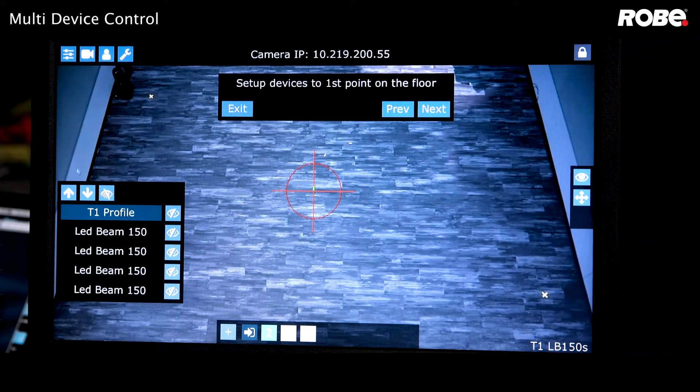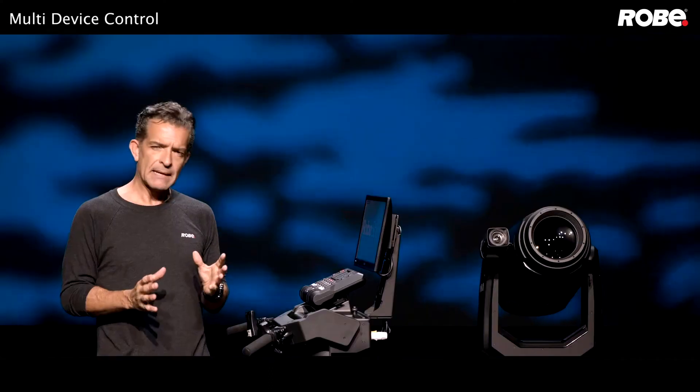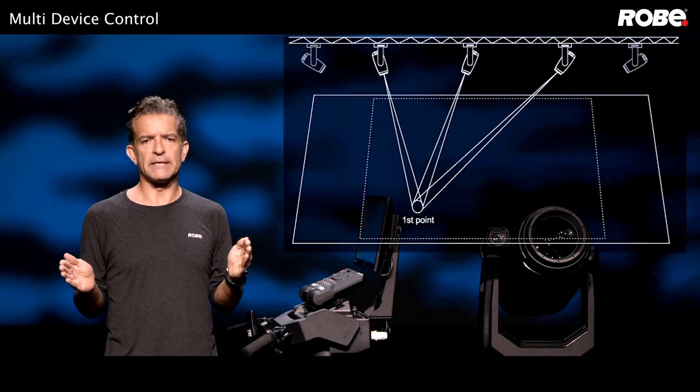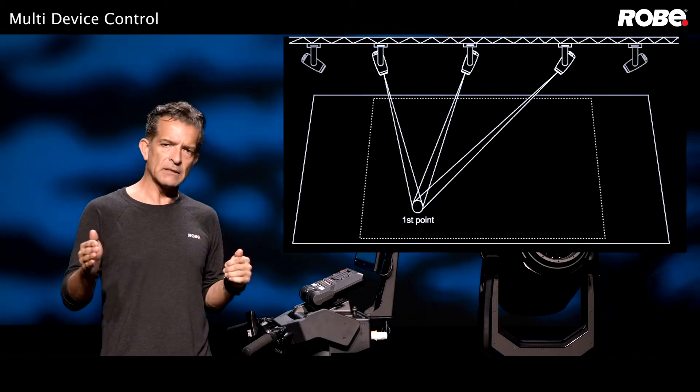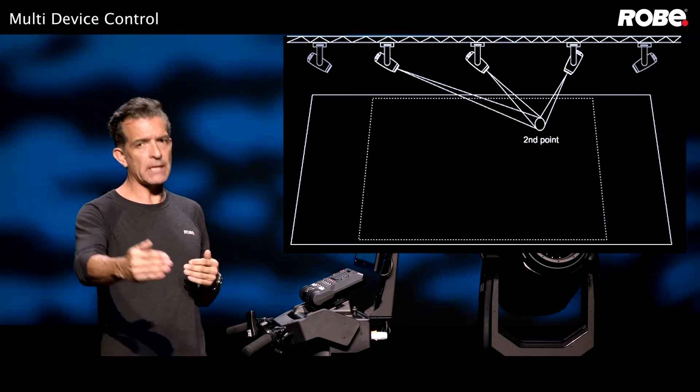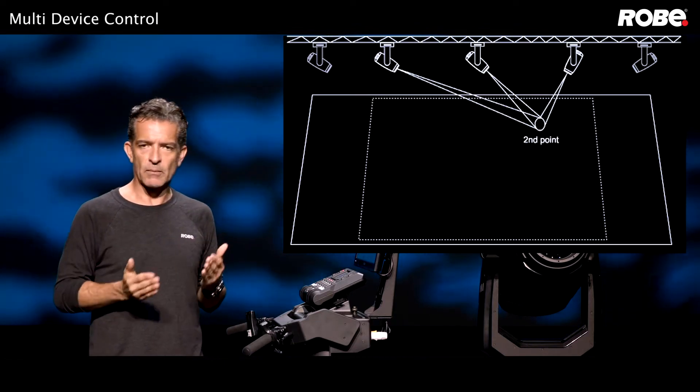Now it's asking us to set up our devices to the first point. A good approach is to pick two points diagonally across from each other — as far offstage, downstage, and upstage as your performer will go — to define your working space.